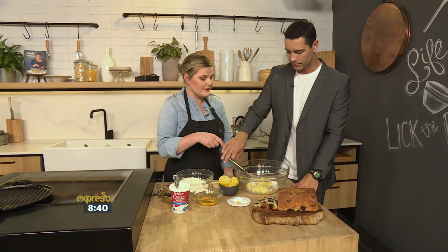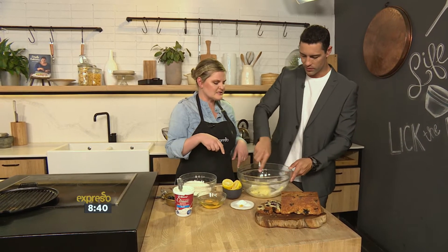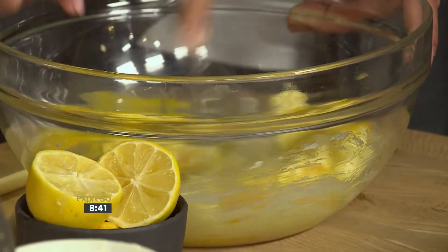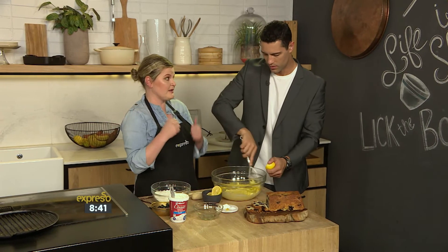So the first thing we're going to do is cream — it's easier just to use a whisk on the show — with some sugar and butter, which you can replace with coconut oil or vegetable oil as well. And that's light and creamy. At this stage, you add your eggs, and then squeeze lemon juice in, and the zest of it as well.